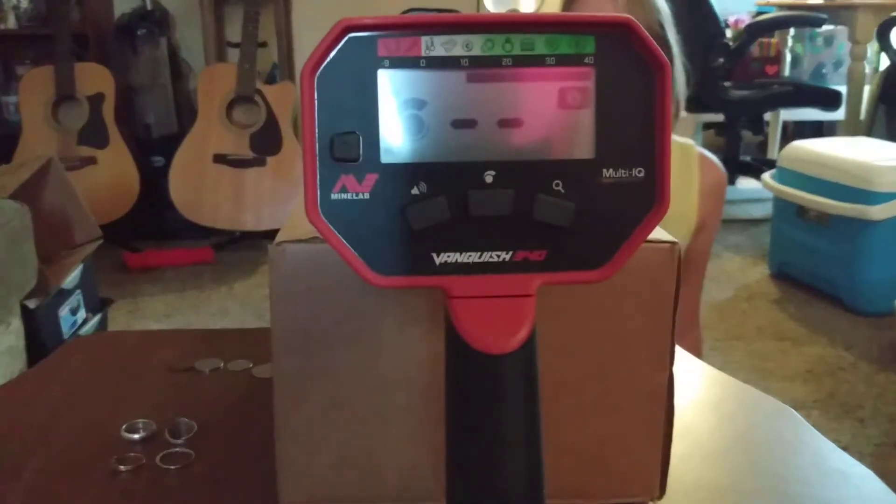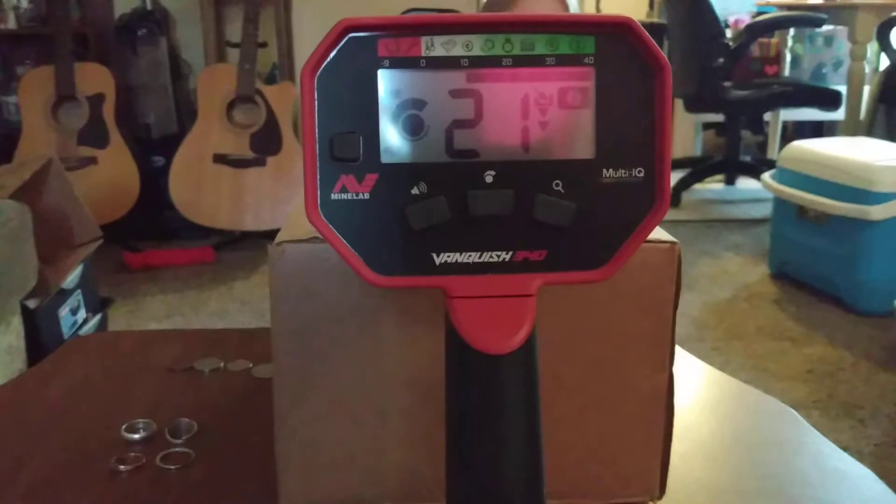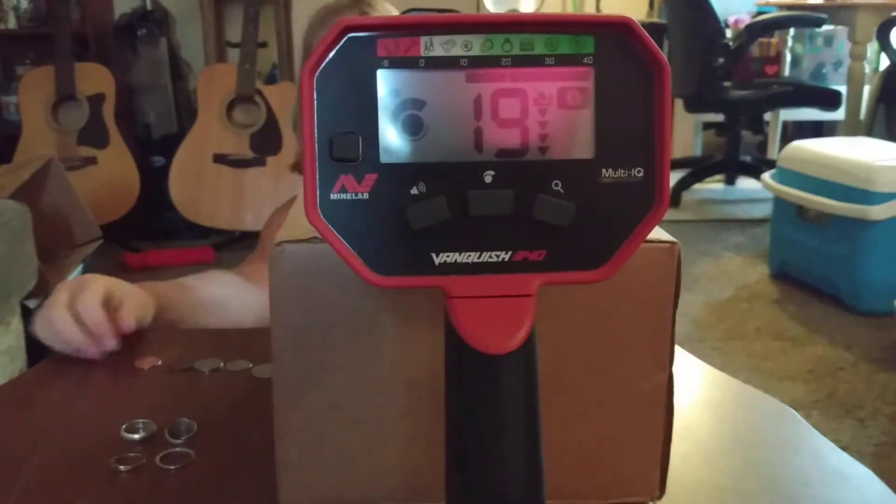Okay, a zinc penny. That's a 21, solid. 19. I don't know — keep going.